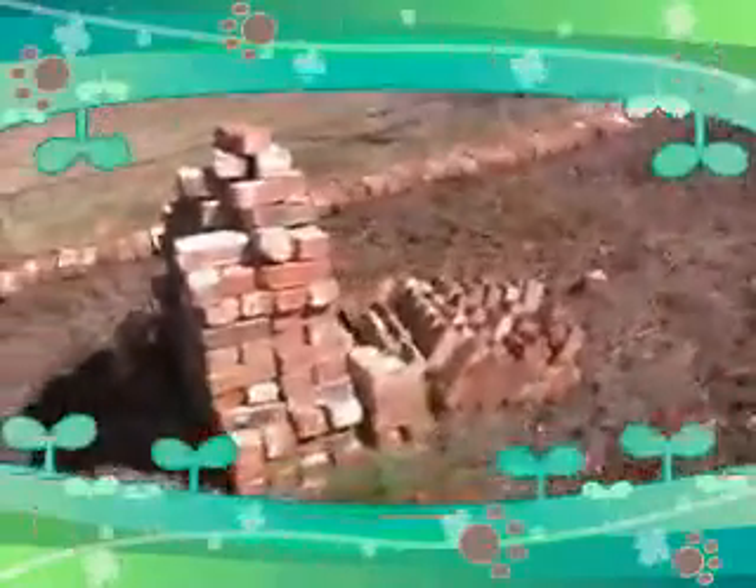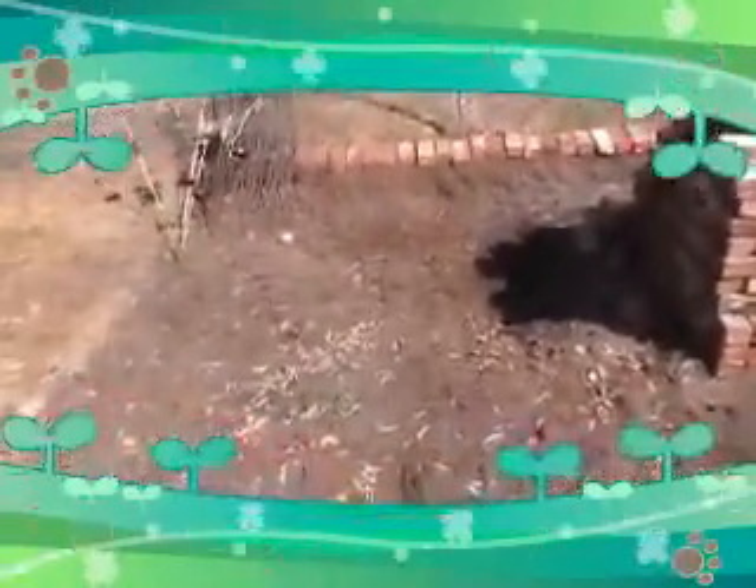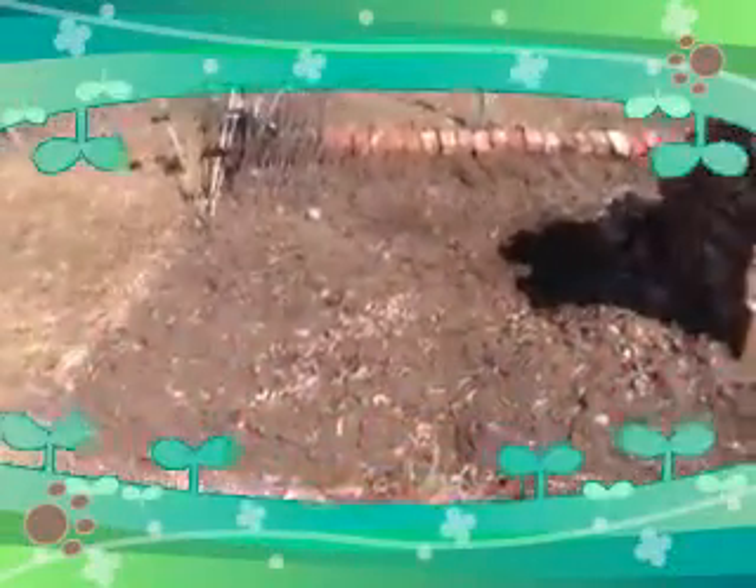It's March 30, just about 10 after 3 in the afternoon, and it is gorgeous out here. It's hot — actually 9 or 10 degrees today — and the sun is shining beautifully. I thought I would come out, seeing as we're all dried up here, and take a close look at the garden.